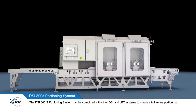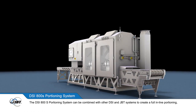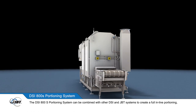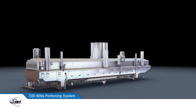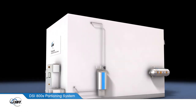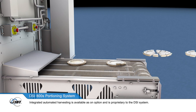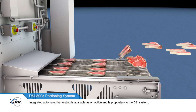The DSi-800S portioning system can be combined with other DSi and JBT systems to create a full in-line portioning, weighing, marinating, coating, frying, cooking, and freezing processing line. Integrated automated harvesting is available as an option and is proprietary to the DSi system.